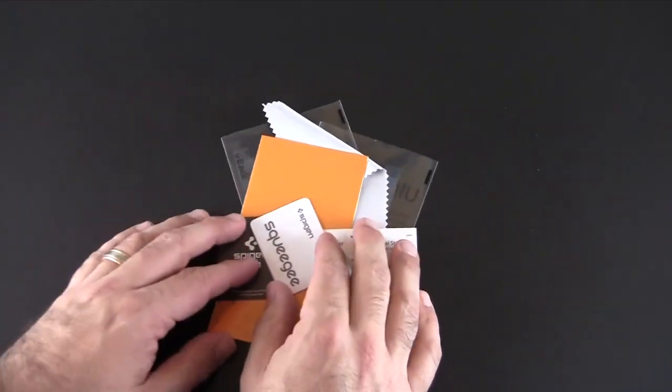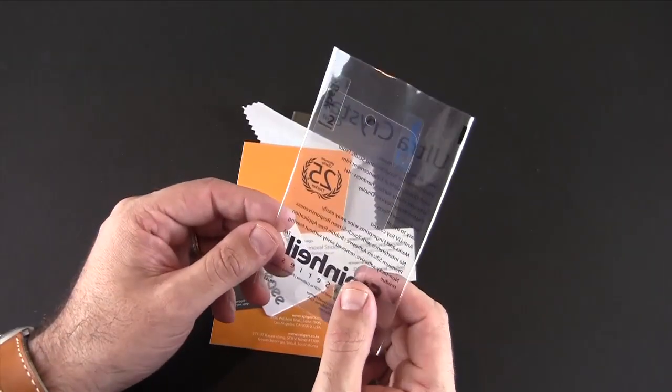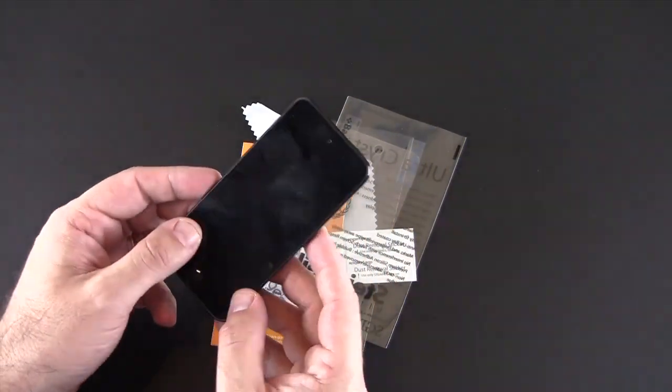So all that comes in your set for $13.99. If you follow me, you guys know that I love Spigen's screen protectors. So what I'm going to do is install one of these on my new Slate iPod Touch 5G and come back and show you the finished product.